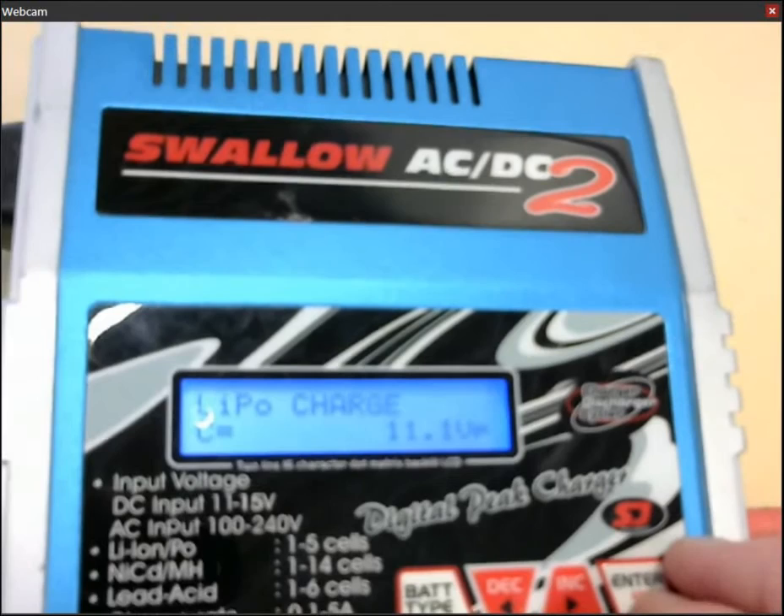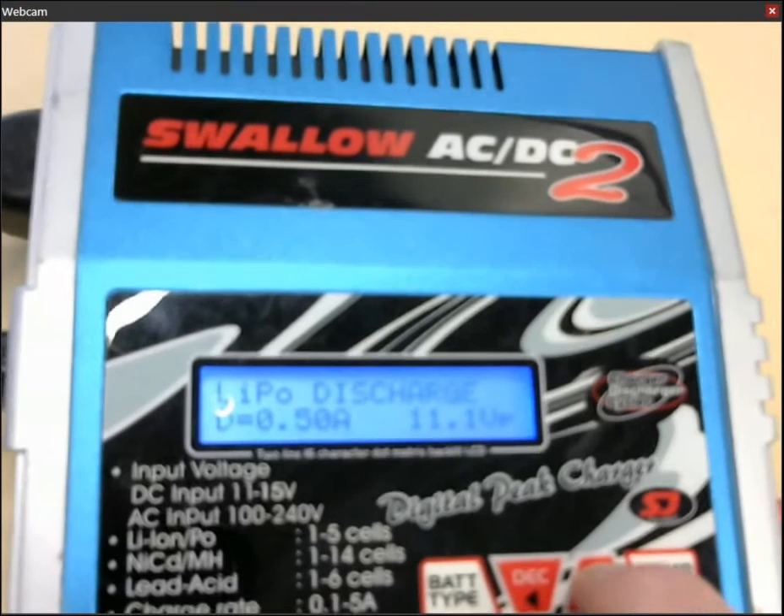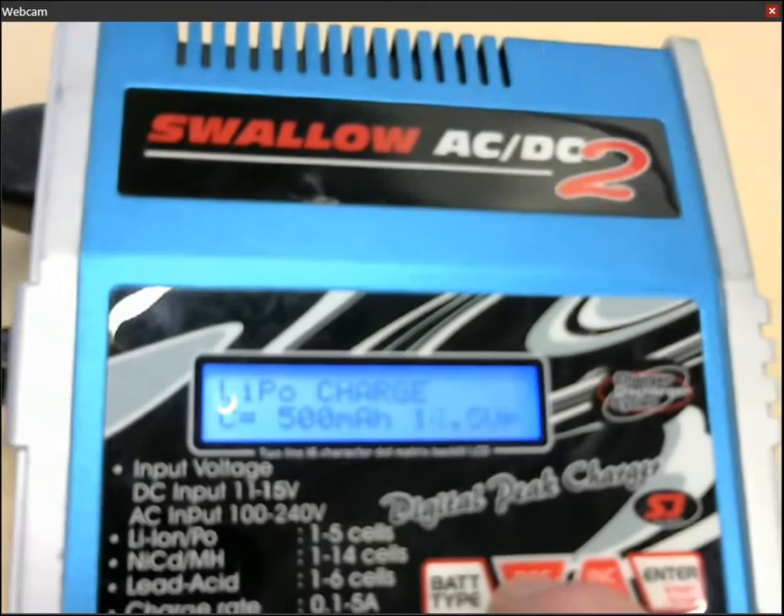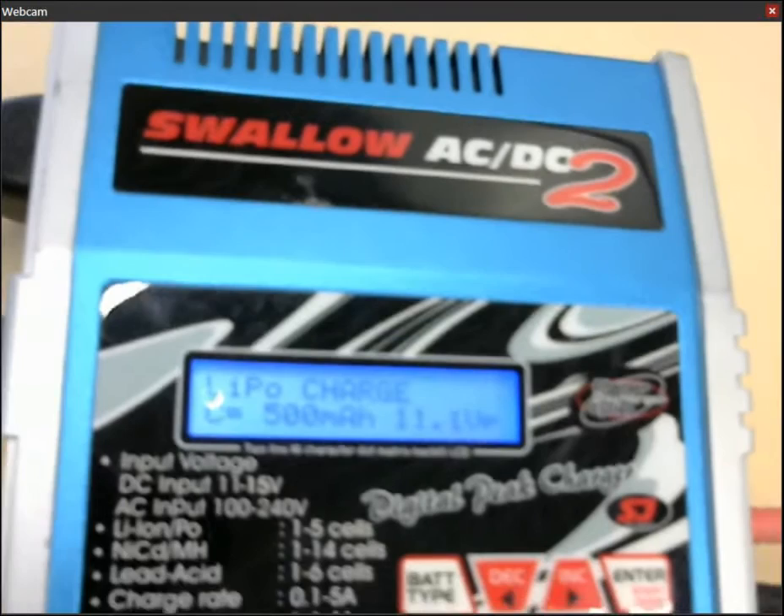You only press — you don't press and hold, just press. And then you can increase or decrease up and down. You want to leave it at 11.1.